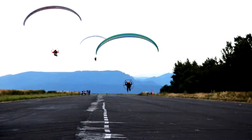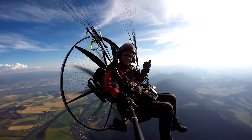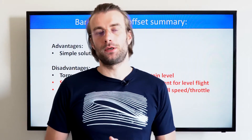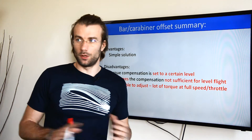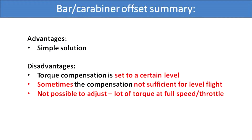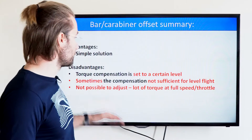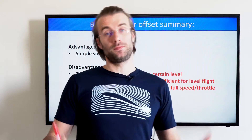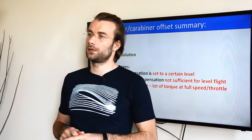At full speed bar, you need to compensate torque steering with your brake toggles or tip steering on your glider. The final summary for bar and carabiner offsets: the advantage is obviously a super simple solution — no maintenance, nothing to care about. The disadvantage is that torque compensation is set to a certain level by design and construction; there is nothing you can do about that. Sometimes the torque compensation is just not sufficient even for level flight. And third, torque compensation with the bar offset is not adjustable.